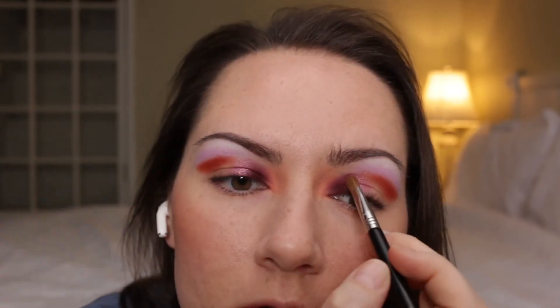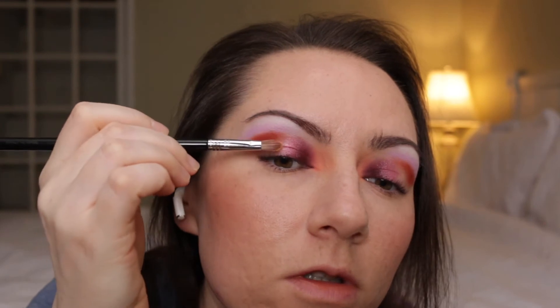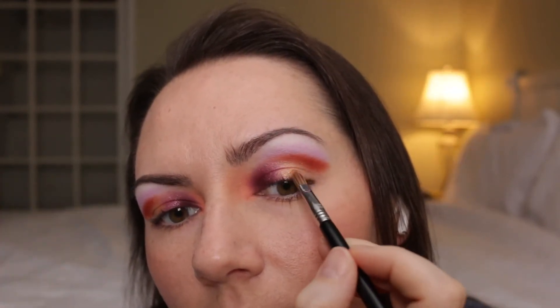This is Collective and I'm applying this with the Sigma E56. I'm taking Braided on the same brush and putting that right next to that shade. And then I'm going to take Lace Up again on that same brush.